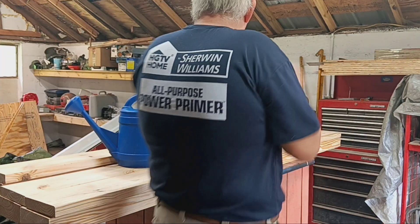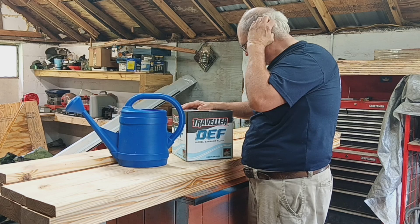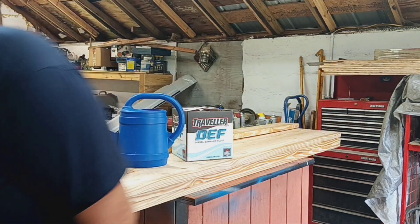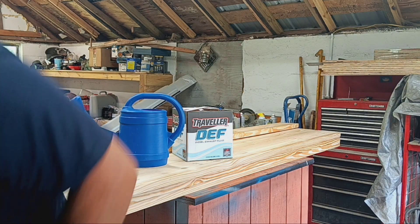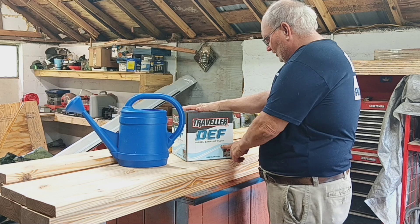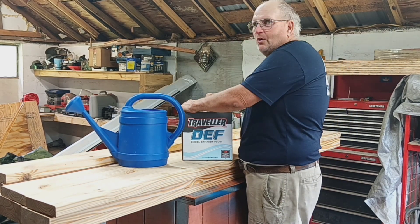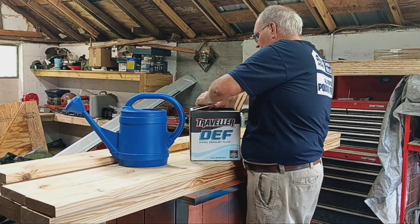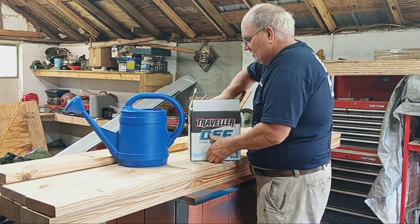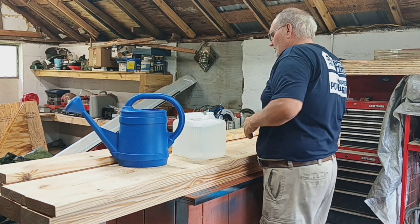All right, got back to the house, had some lunch, put all my groceries away. So we've got DEF — diesel exhaust fluid. Let me get this thing out of the package. Cardboard only draws roaches, and I don't need any roaches on the farm — got enough termites. Two and a half gallons, and it was about $14.